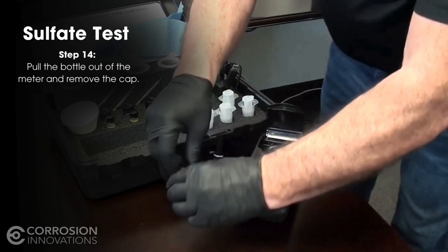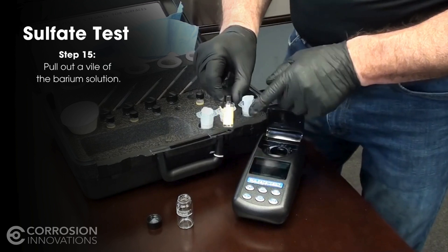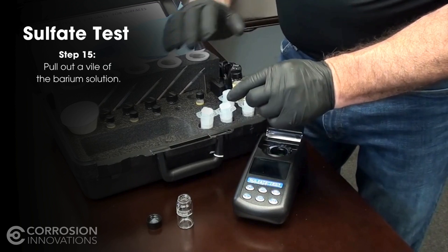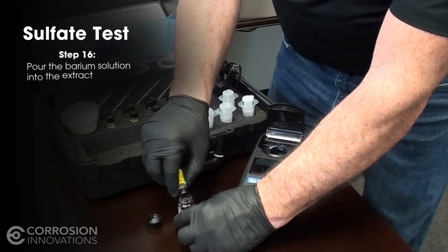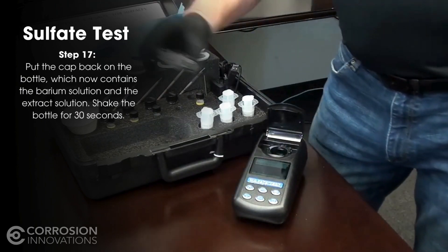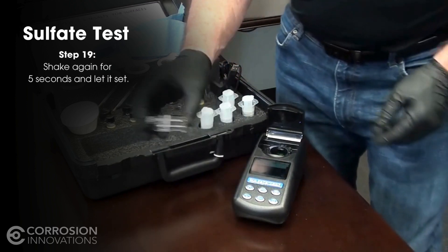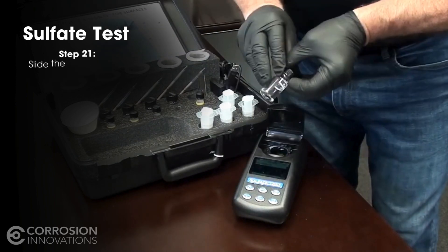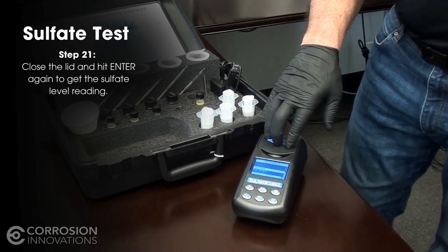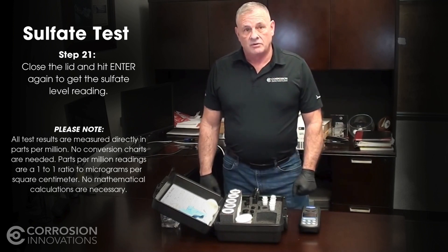Once you've done that, pull it out and remove the cap. Pull out the barium solution — it's a small vial with very little solution in it. When you open it, there may be a bubble; make sure you get rid of that bubble by blowing a little air across it to break it so you can get the material out. Pour the barium solution into your extract, then discard the vial. Put the cap back on and shake for 30 seconds. Let it set for two minutes. Once the two minutes is up, shake again for five seconds, let it set, and wipe it down again. Line up the vertical line to the arrow, close it, and hit enter. The result will give you sulfate in PPM or micrograms per centimeter squared, telling you what you're dealing with on the substrate.